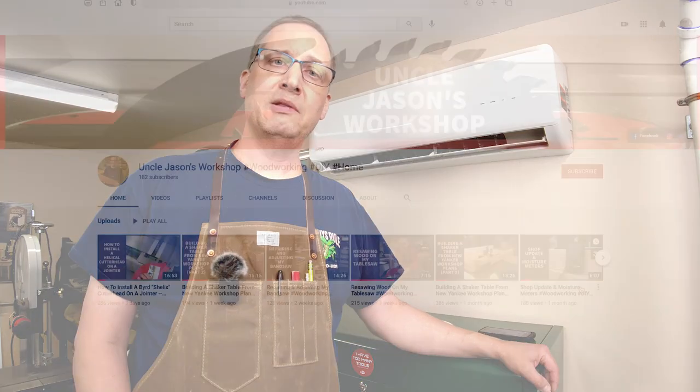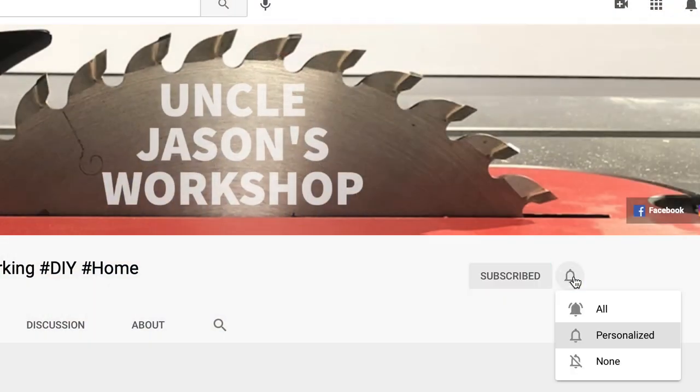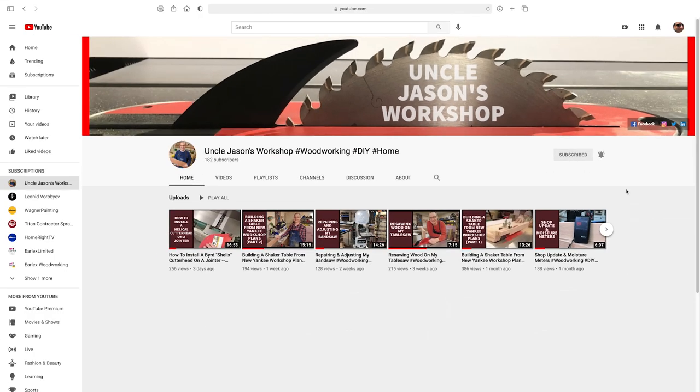I definitely recommend mini splits. There are other options out there and I encourage you to look at the Mr. Cool DIY option as well. If you enjoyed this video, please subscribe and like — you'll be notified when I post new videos. I've got another project in the hopper, looking to build something for my wife for the patio, so I'll see you soon.